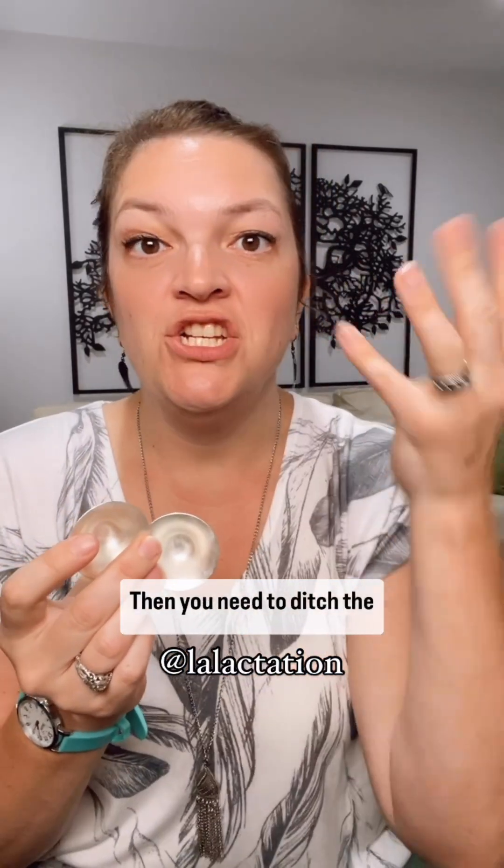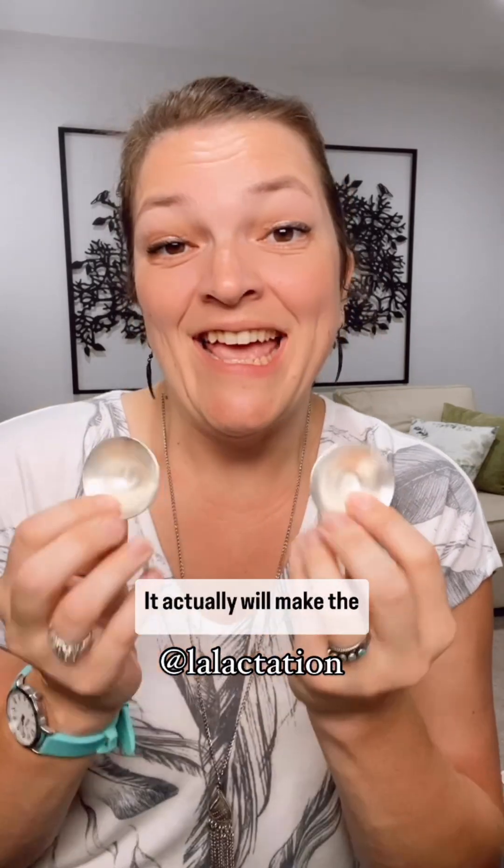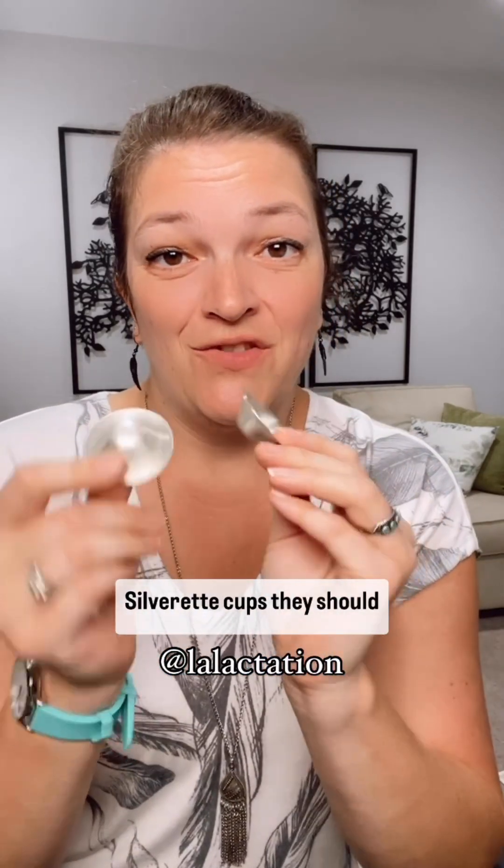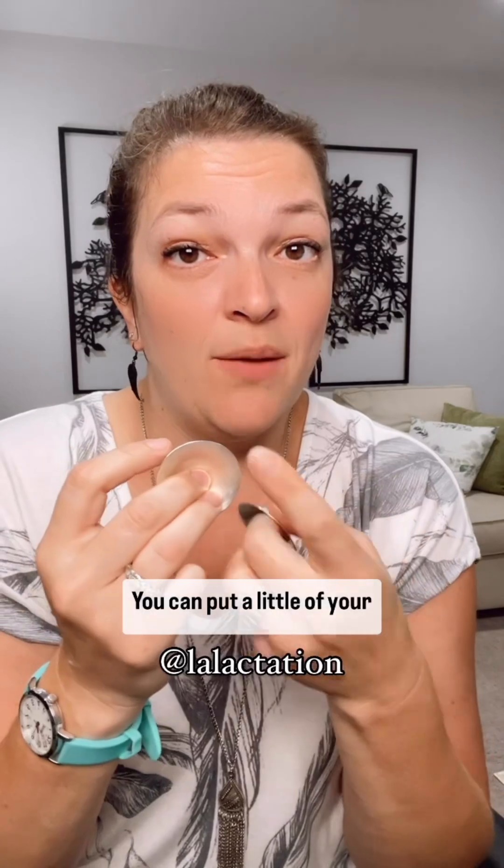Are you using some kind of silver cup to promote nipple healing and reduce tenderness? Then you need to ditch the creams, balms, and butters. It actually will make the silver less effective, and for some can increase the risk of an infection in the nipple. So if you are using silver cups, they should be used in isolation. You can put a little of your own breast milk in there to help keep the nipple from sticking.